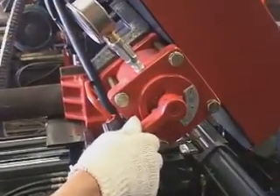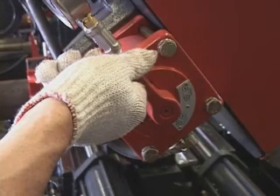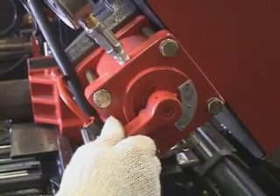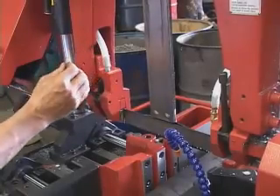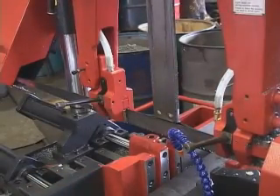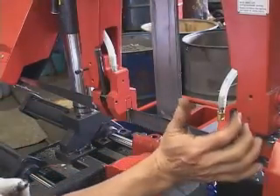Change blade. Before changing the blade, release the blade tension between the active wheel and the idle wheel. Lock up after changing the blade. Press the lever down to release the blade guide clamping. Press the lever up after changing the blade.